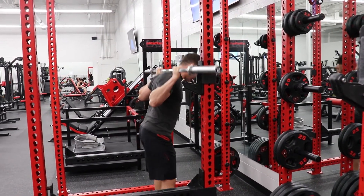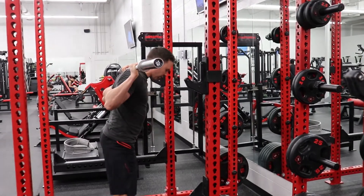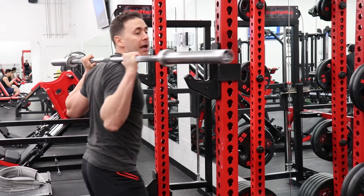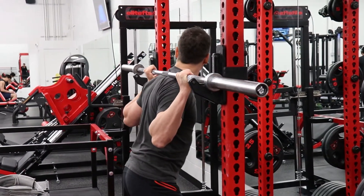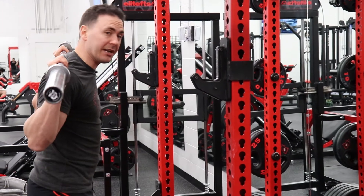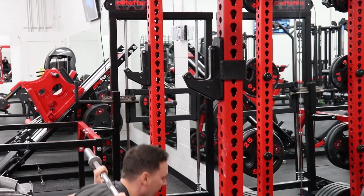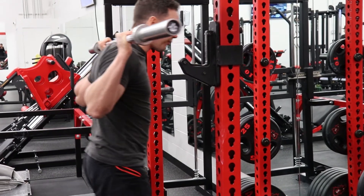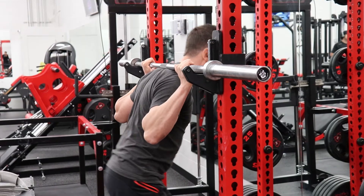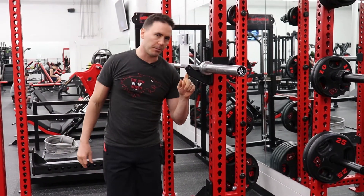Once you have your proper height set up you can do your squat — down into the bottom, driving back up. The best way to put your bar back is not to try to be gentle and set it down softly, because if you're using a lot of weight it's going to be really hard on your back and shoulders. The easiest way is just after you're done that rep, walk forward until you hear that click so it just hits, and then drop it right from there. That makes sure you never miss the rack with the bar.